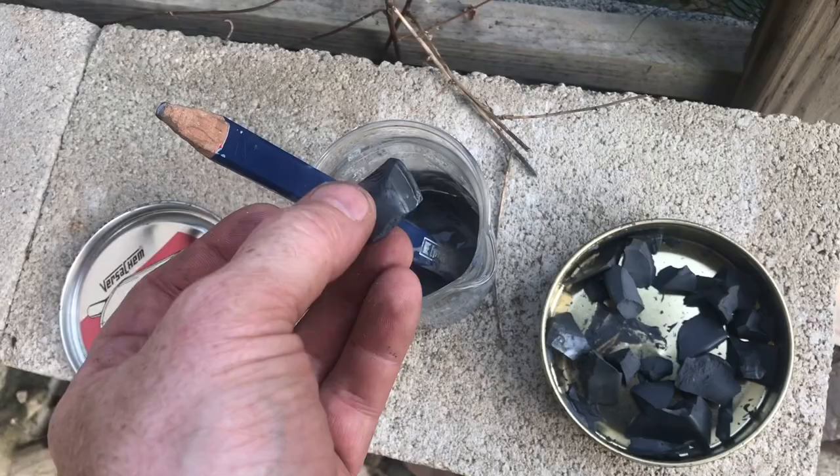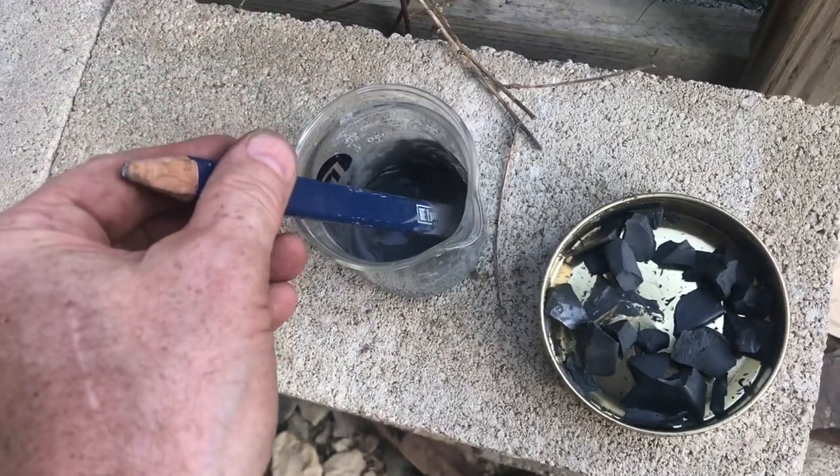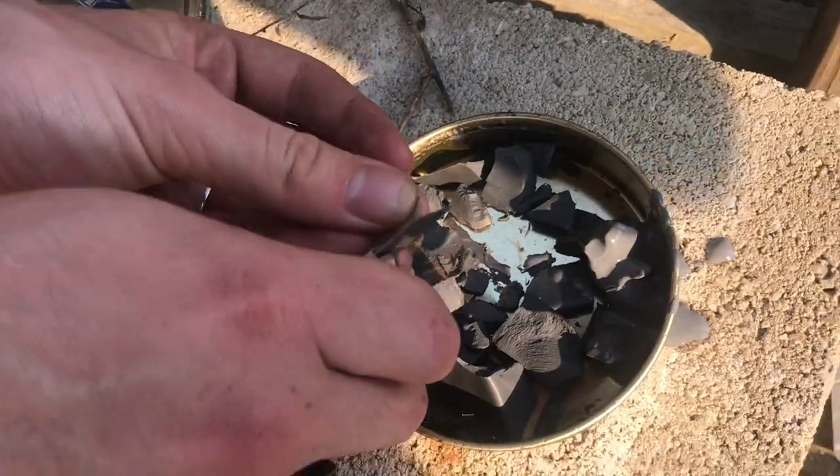Take the hard chunks and just break it up, put it into water, and just keep working it into the water. Pour this water solution in here and just start working it all up into real small pieces. That'll make it go a little easier.